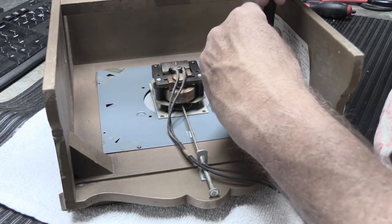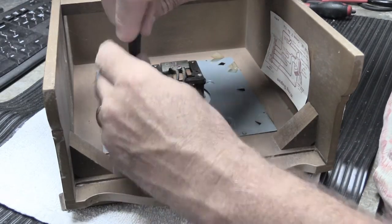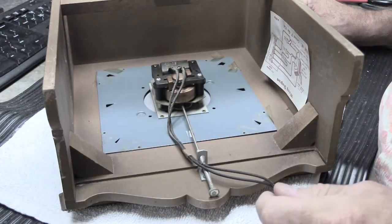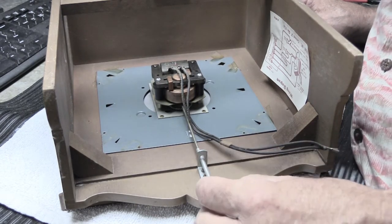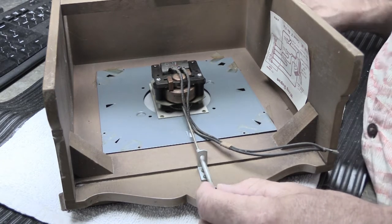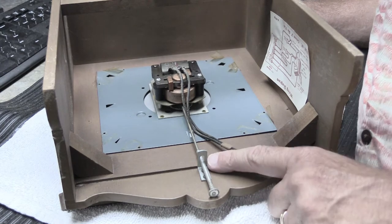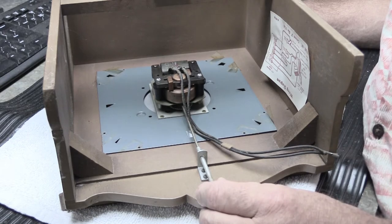After removing all eight screws, you might think you're done — but there's also a bracket. This is the rod that you pull down and turn to set the time. On L model chimes — not on the earlier K model chimes and not on the later LA chimes — there's a little bracket that gives the rod support so it doesn't get bent from side to side.